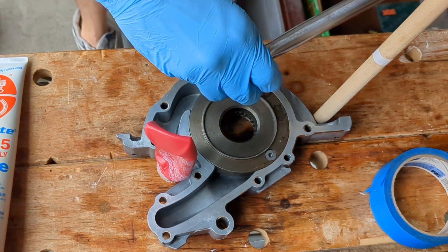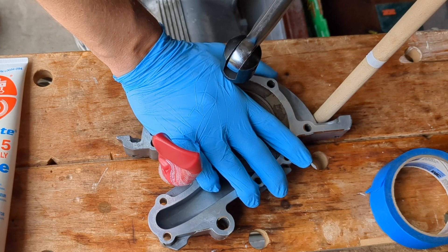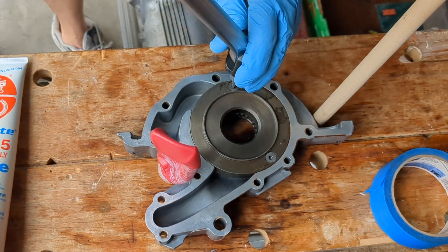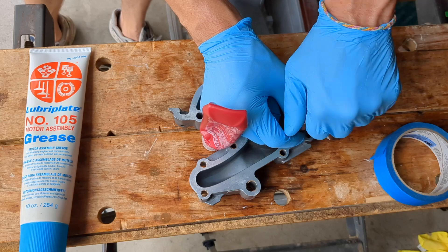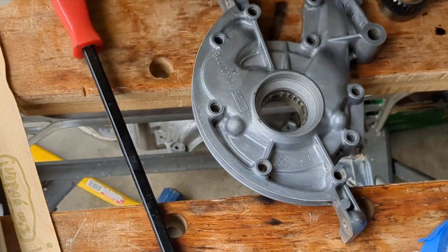The oil pump is driven by the crankshaft using a drive gear which engages the pump. I decided to disassemble the pump internals to inspect it and also to add some assembly grease, which I read will help prime the pump and build oil pressure. The pump is held in by two screws but it is also sealed with some Loctite 574. I used my old drive gear to knock the pump out of the housing.